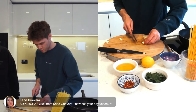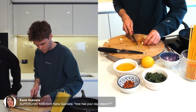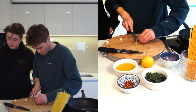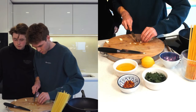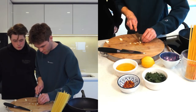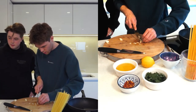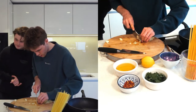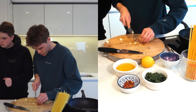The finer the better — we're talking about the garlic by the way. Don't stress about it.